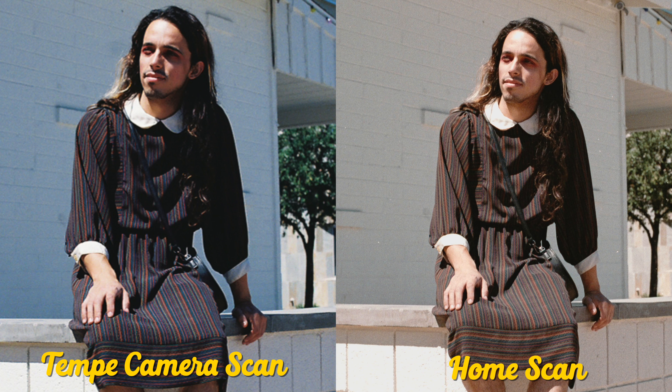Now let's take a look at them side by side. I'll put on screen which one is the Epson scanner I used with Negative Lab Pro and which is the scan done with Epson's scan software from the lab. I'll give it a moment for you all to look, and then I'll quickly throw up all the remaining photos side by side so you can compare them and determine which looks best to you.